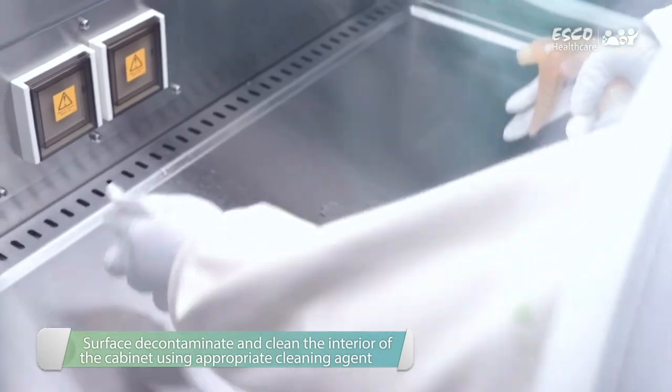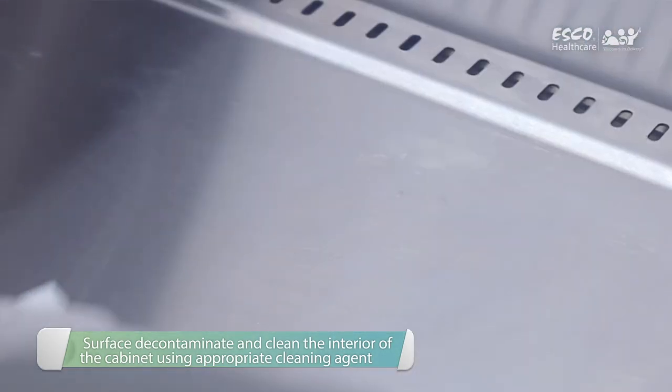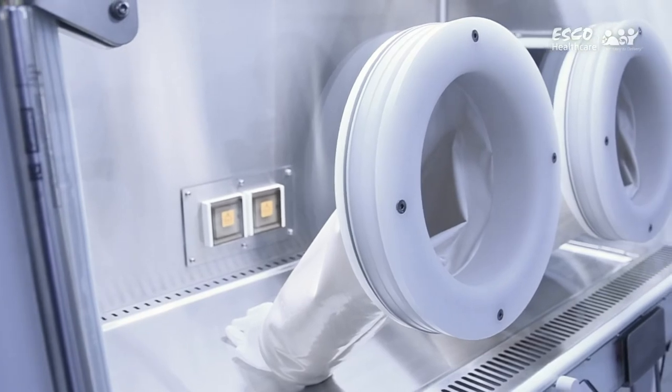After the warm-up procedure, start surface decontamination and cleaning as per the institution's SOPs and local guidelines. You may now use the IsoClean Healthcare Platform Isolator.